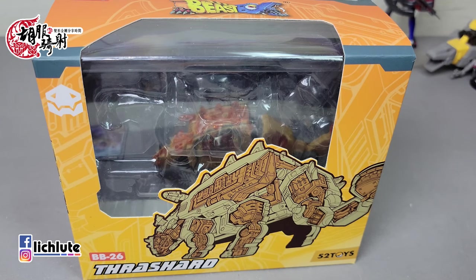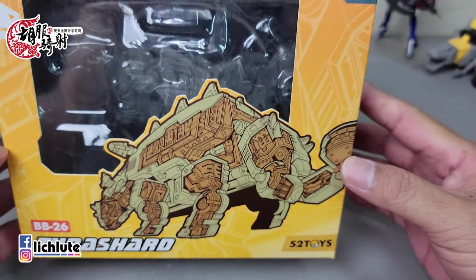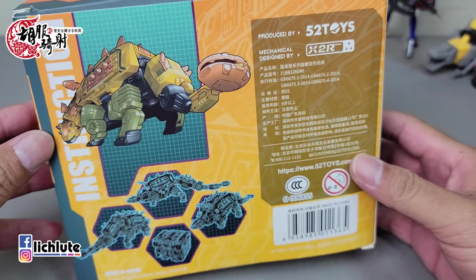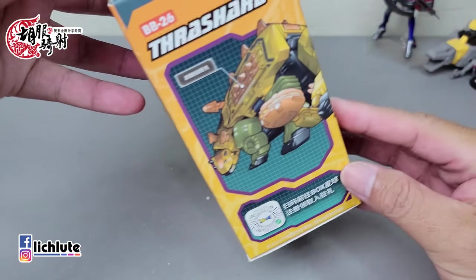欢迎各位再次收看我的玩具开箱时间，我是胡福奇。已经有很久的时间没有跟大家做WAR Toys的猛兽侠系列了。今天挑了他们的26号猛编来做一个简单的小分享。其实猛兽侠系列的每一个模具我至少都收一只，只是没有时间给大家做分享。